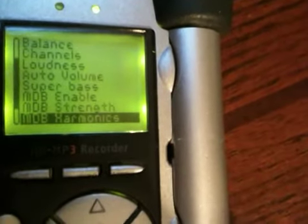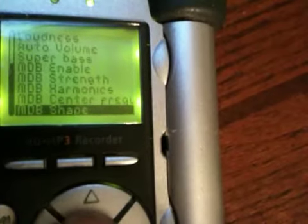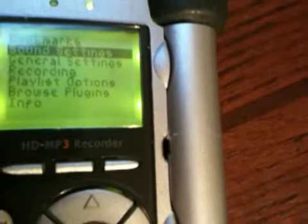If you look down here, you can see that there's some MDB sound control software installed for a little better sound.